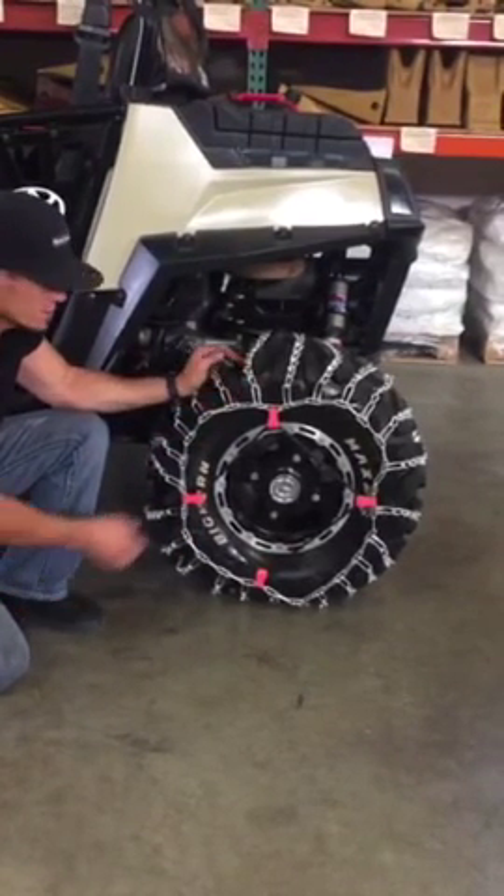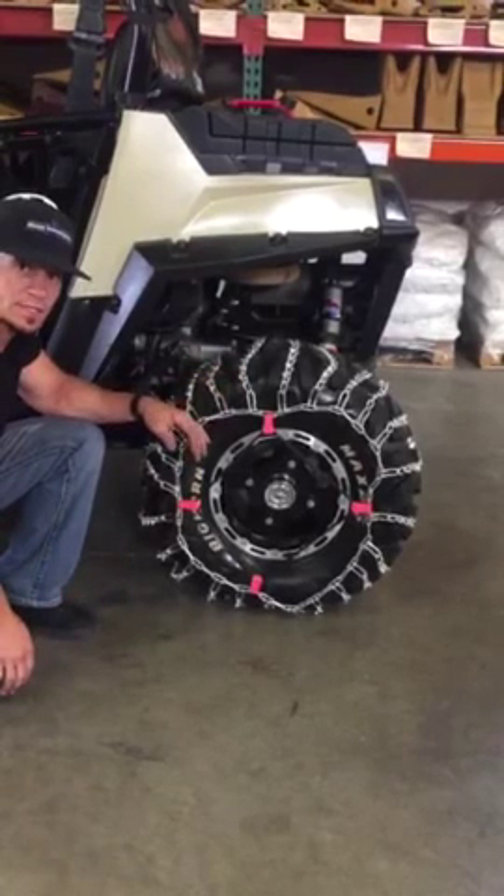Take it down the road a little ways, just check your tension on your chain as well, and make any adjustments as necessary.